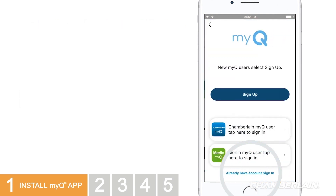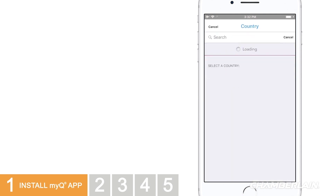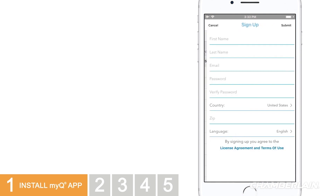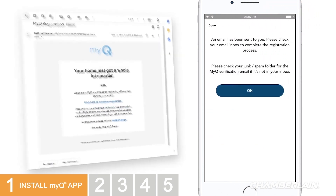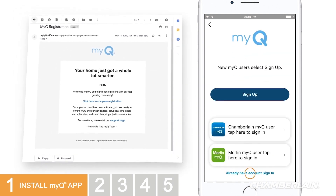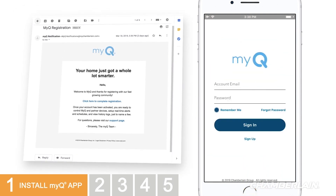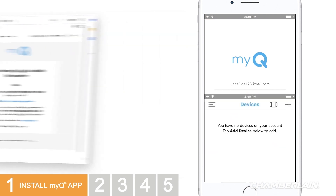You'll be prompted to either sign in or sign up for a MyQ account. Fill in and submit your information. As a new user, you'll receive an email to complete your registration — follow the instructions in the email. Then you'll be able to log into your account on the app. You're in.